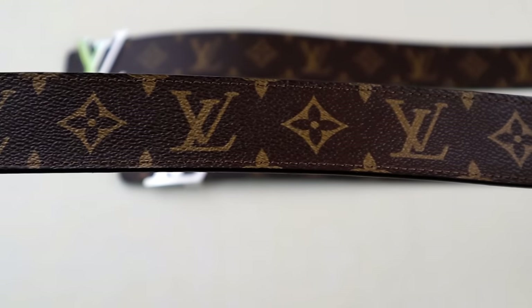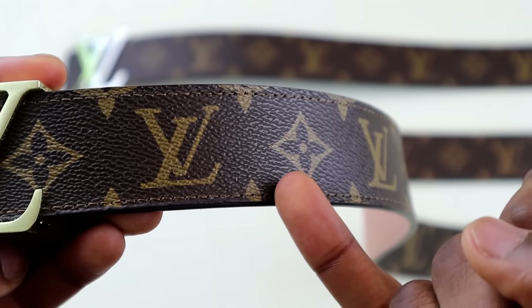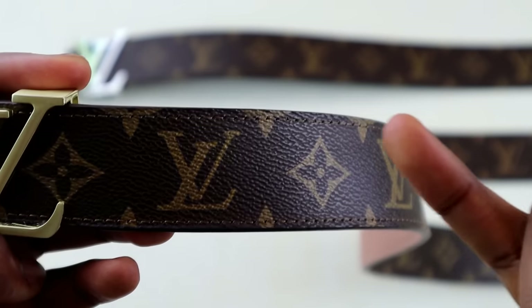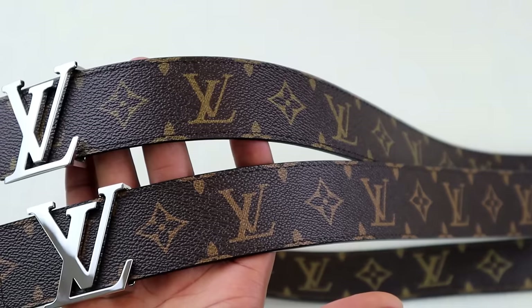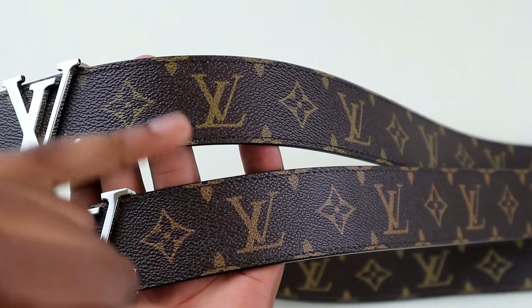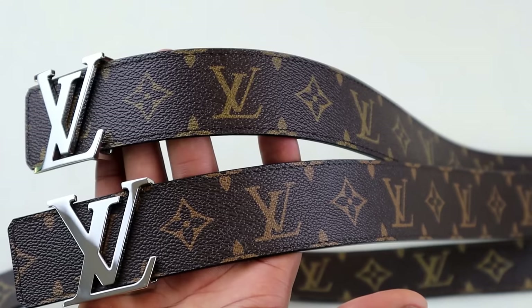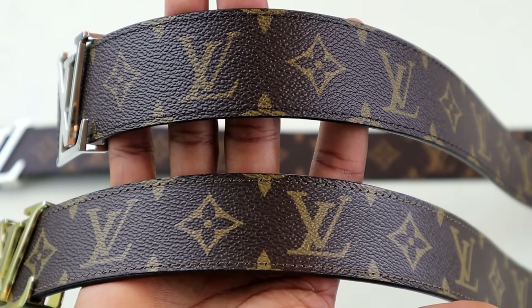The pattern on this LV belt is actually wrong. The smaller flower design is cut off too much. On the real ones, you should be able to see the horizontal leaves — you can kind of see them at the top, but at the bottom they are cut off. Looking at the real one at the top and the higher-level fake at the bottom, the flower design is actually correct, so this helps eliminate the low-tier fakes.